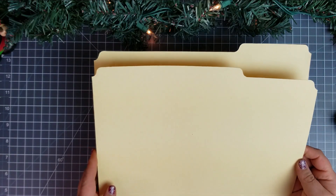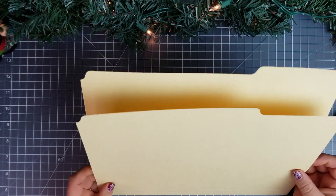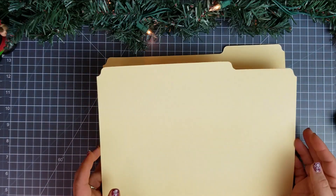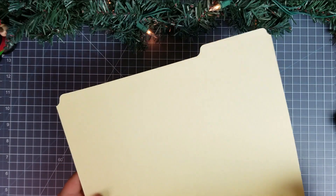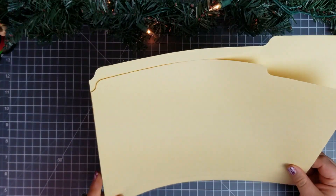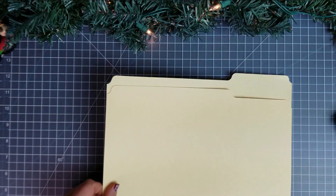So compared to last week, I really wanted to do something easy for some tags. And I have some of these manila folders I got on clearance at Menards of all places. So I want to cut these down into some tags and decorate them.